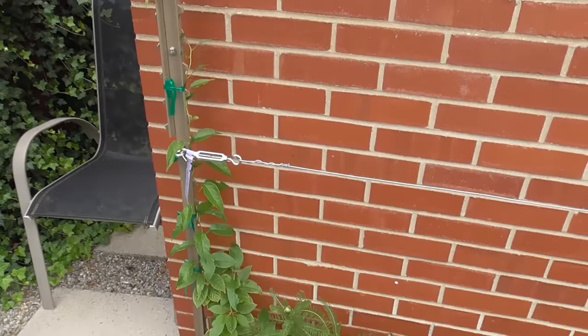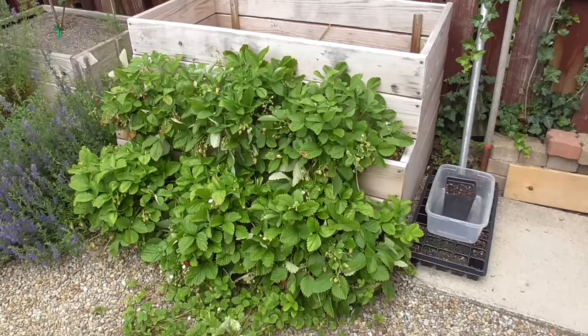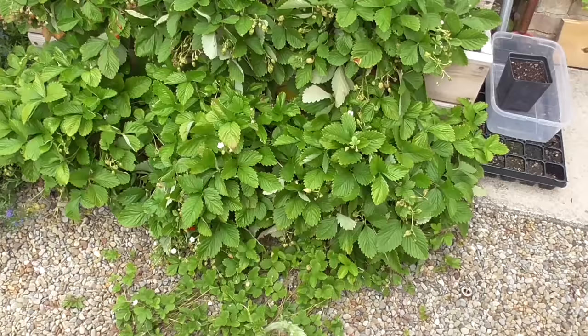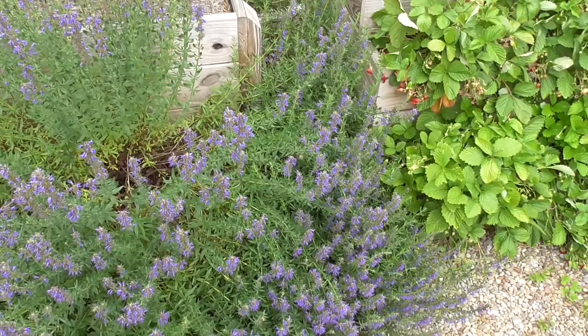The kiwi over here is starting to climb so I'm able to start training it. Just got done deadheading the salvia so that'll kick more flowers into production very soon. And look at what's going on with these alpine strawberries — they're just going insane off of this worm box.